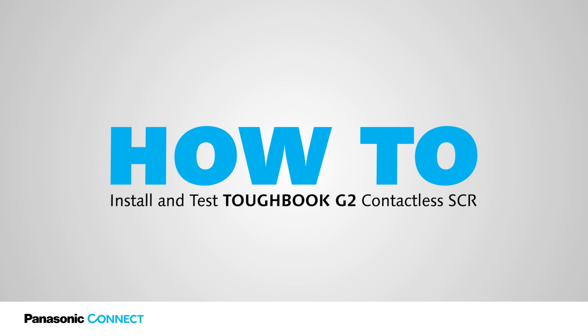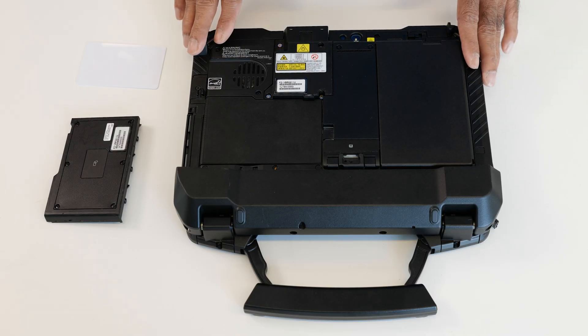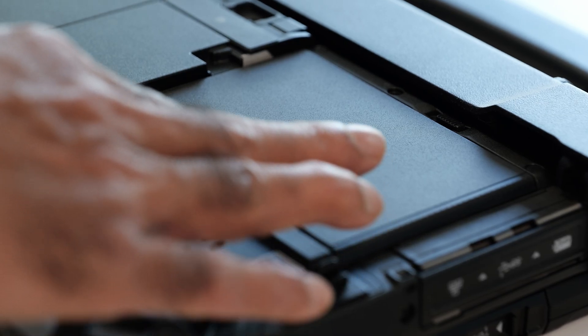In this Tech Wizard series, I'm going to talk about how to set up the contactless smart card reader with the Toughbook G2. This is the Toughbook G2 — it comes with a dummy plate for the smart card reader.